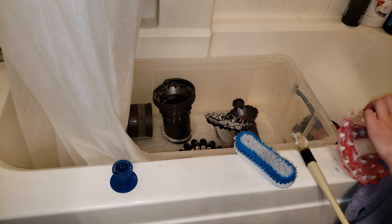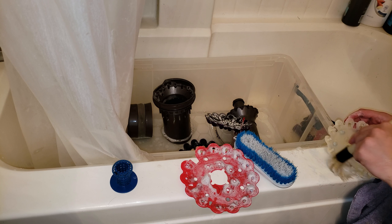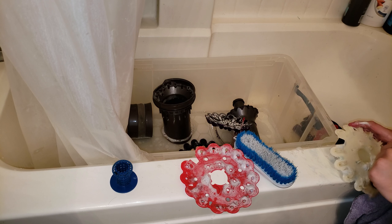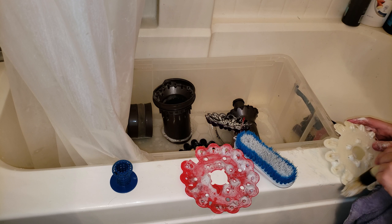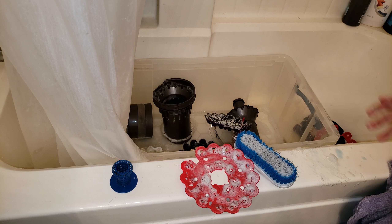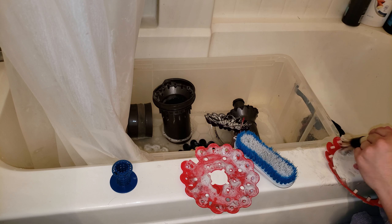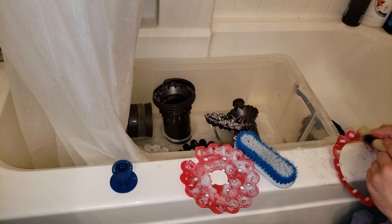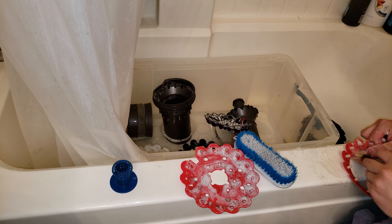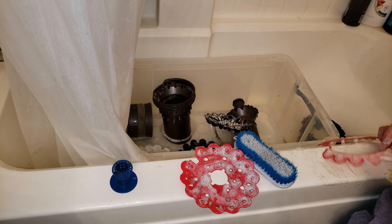I'm going to see if this foam separates from here — yes, it does. I don't really see too much under here, but every square millimeter of this thing smells. It's not really much odor anymore though, because it's been soaking in my bathtub for about 12 hours or so. Yeah, it's doing a super good job.